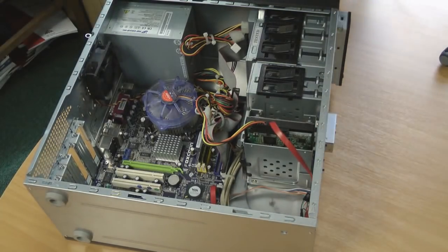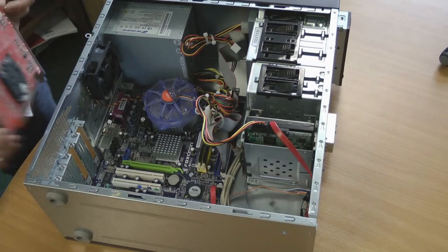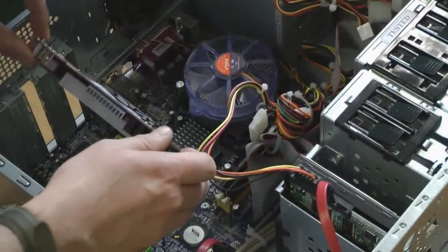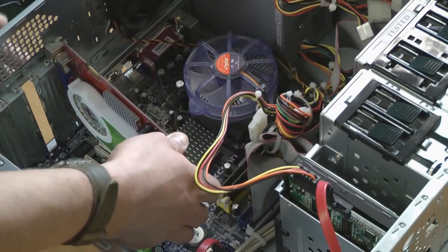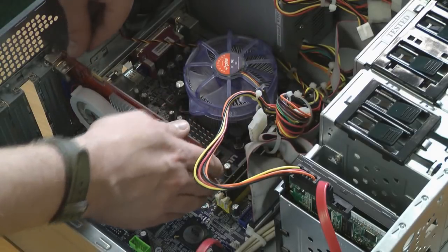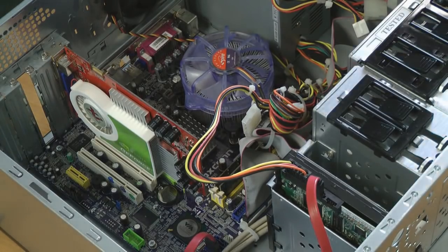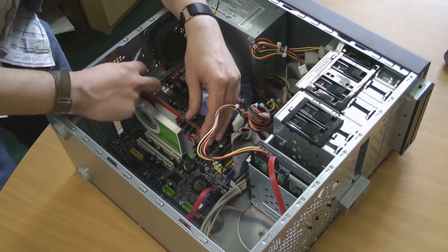Next, mount the video card and identify the slot you are going to put it into — in this case it's the green one. Take the card, put the rail up against the side of the case so it sinks down, line it up with the slot, and simply push down until it clicks home. Use a screw to attach it to the side of the case.